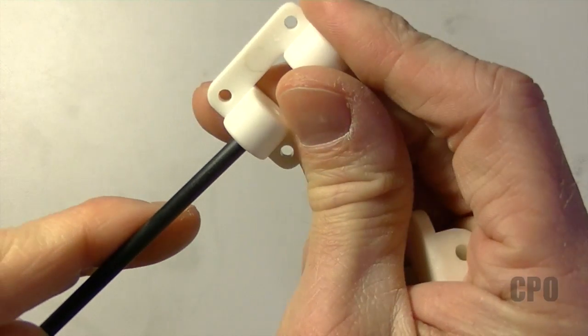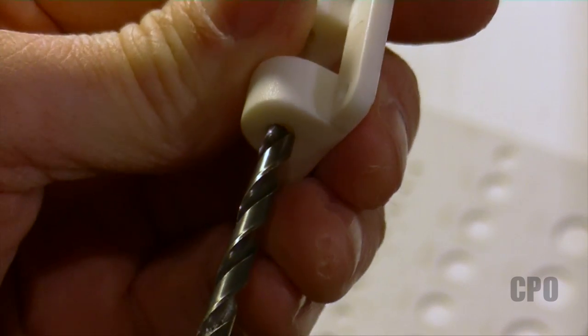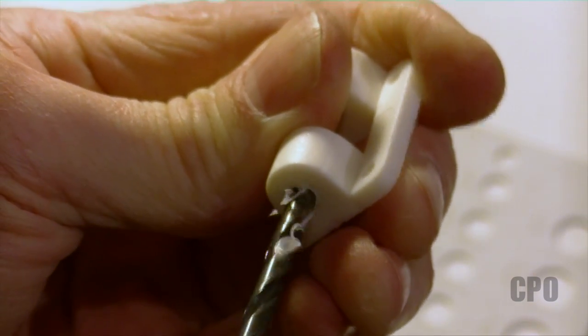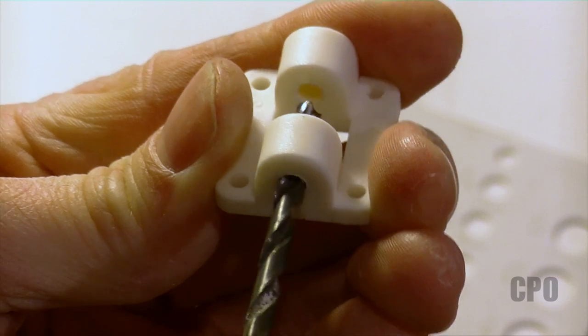For the pin, I decided to use a 4 millimeter carbon fiber tube. I didn't have any solid rod, but I think the tube will work just fine, and it fits in there nice and snug. One of the pieces I need to drill out to be a little bit larger than the carbon fiber tube so it can rotate freely. I found an 11/64 size drill bit works perfectly for this.